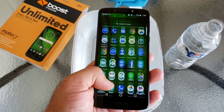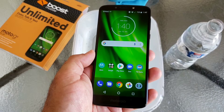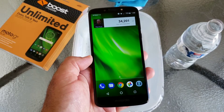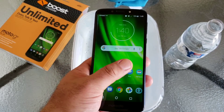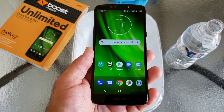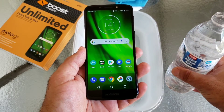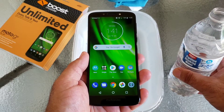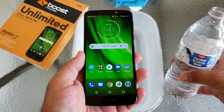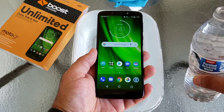It has a really nice display, performance is pretty good, and you're getting a near-stock Android experience. Cameras are good, audio quality is extremely good, and the build quality is very nice. Not to mention the large battery. The Moto G6 Play also has a water repellent nano coating that's supposed to protect from light spills, splashes, and some light rain — let's go ahead and test that out.